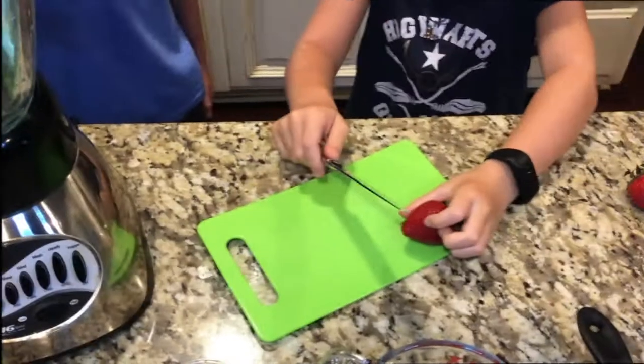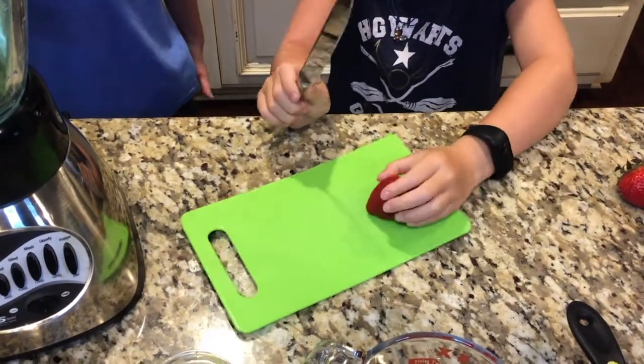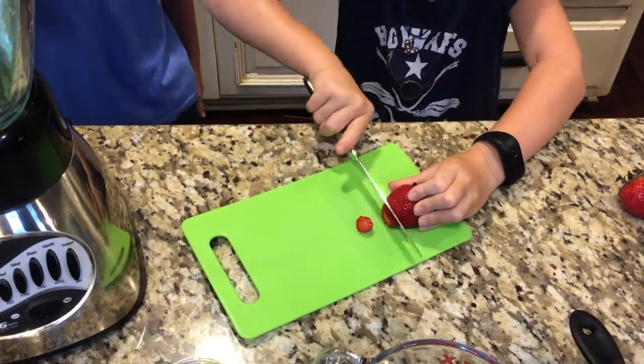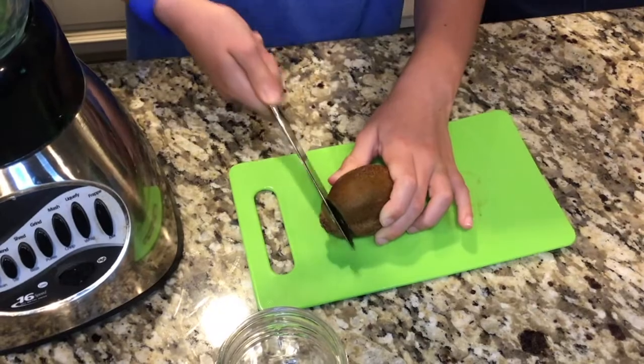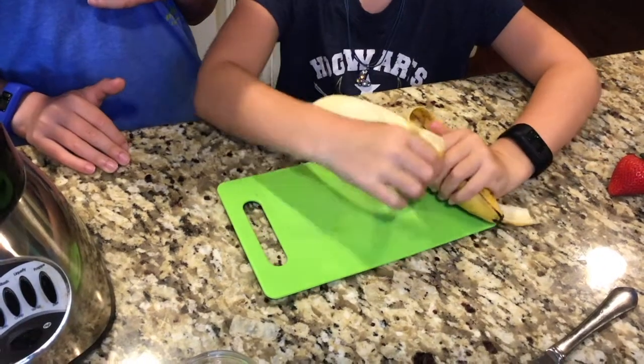Here are the ingredients. You'll need one cup of diced strawberries, peel and chop one-third cup of kiwi, and peel and chop one-half cup of banana.